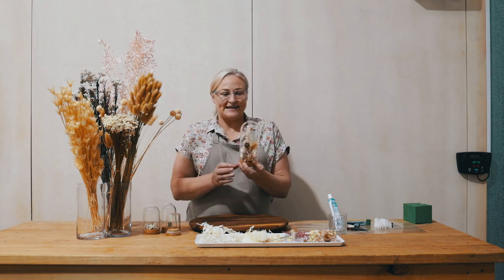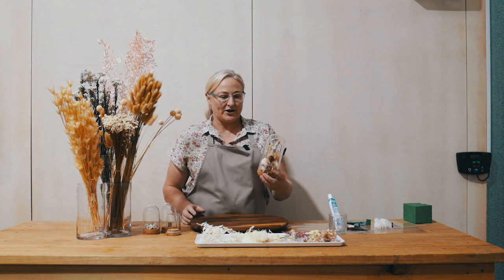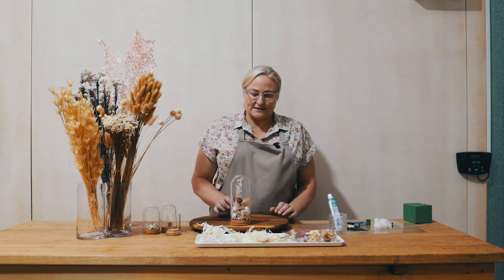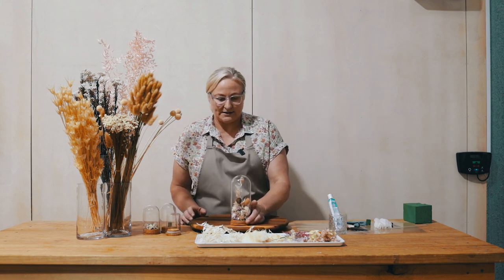Hi, I'm Kelly from All In Season and today we're going to make one of these cute little mini domes using All In Season products. We can utilise a lot of the little bits and pieces that might be leftovers from a larger design.